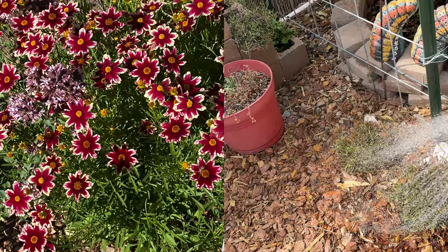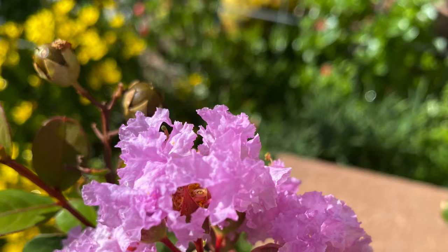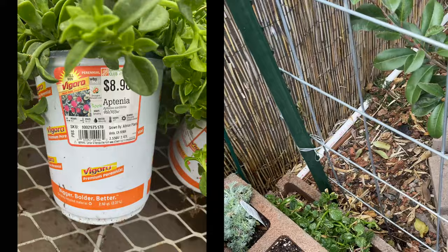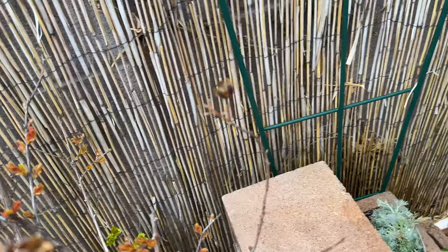This ground cover is coreopsis. Crape myrtle is in bloom — this is one I want to get into a bigger container. That is the apple ice plant at the bottom; it grew all over here and all up the wall. This is artemisia — don't water it too much.